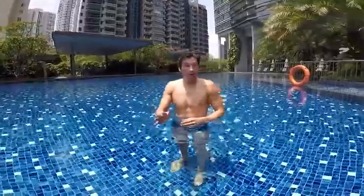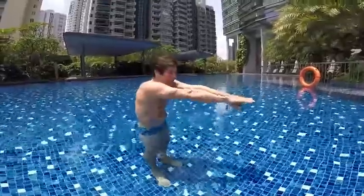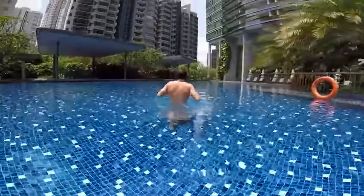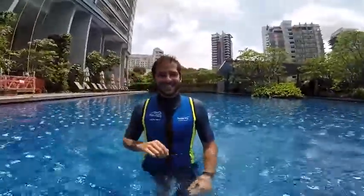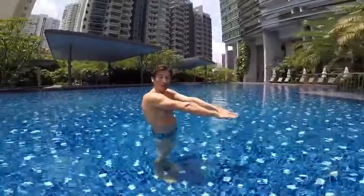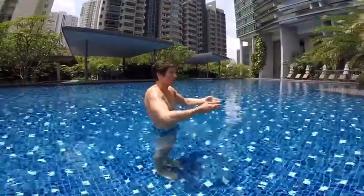Step number one: you know how to blow your bubbles, you know how to stretch your arms. We'll just learn how to do the streamline so you can glide on the surface. Put your chin down, your head under your arms. I take a big breath, I push, and I glide.